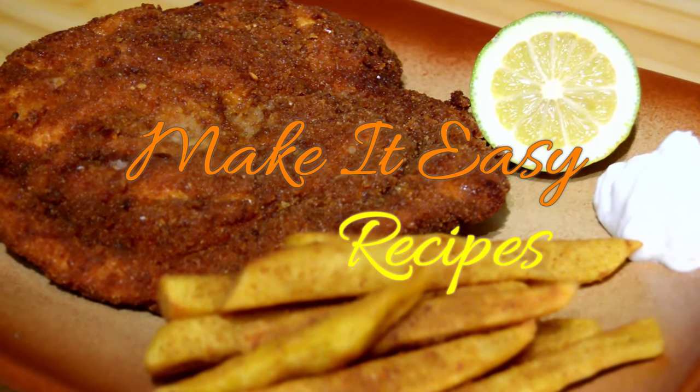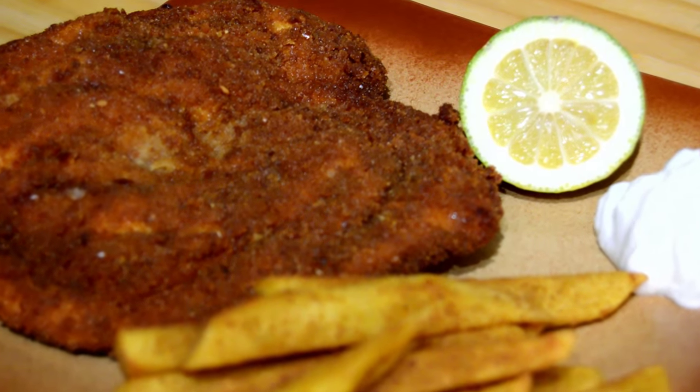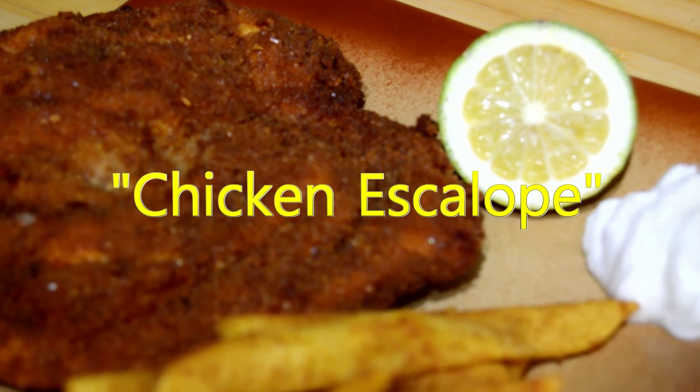Hello and welcome back to Make It Easy Recipes. In today's video I will show you how to make a super delicious and tasty chicken scallop.